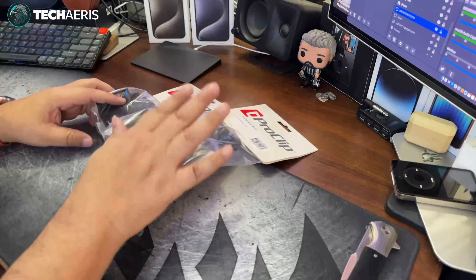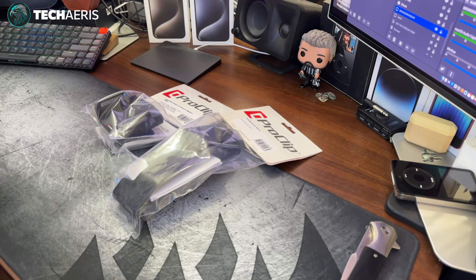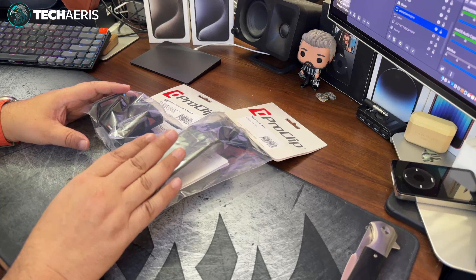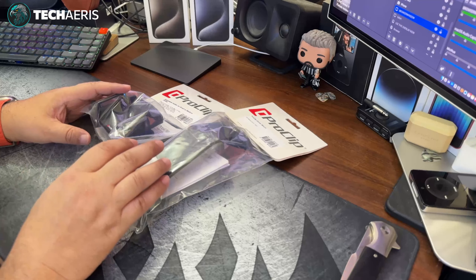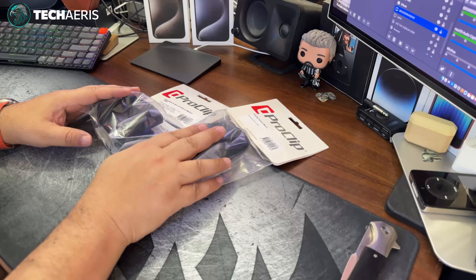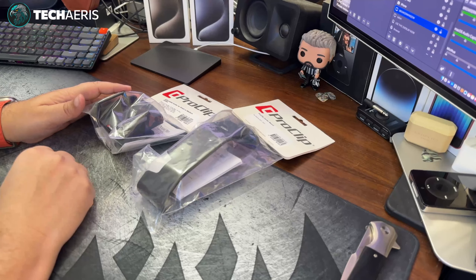I've never owned one of these before. I've always gotten mounts from different companies like Skosh and other places that are kind of like window mounts. This one actually is made to integrate into your vehicle, so it's a nicer solution for those who want a more aesthetic option — not just sticking it on the dashboard or window. This one actually goes into the trim of your car, and once I get these unboxed we'll go out to my wife's van and I'll video that portion and we'll see how it all goes together.